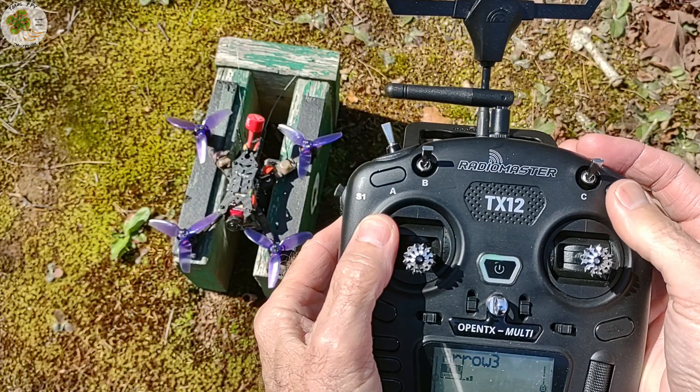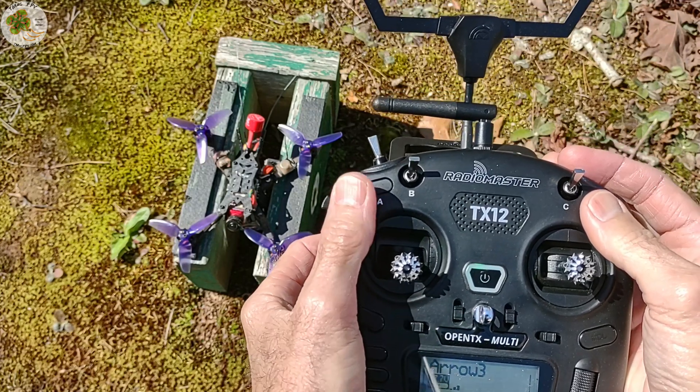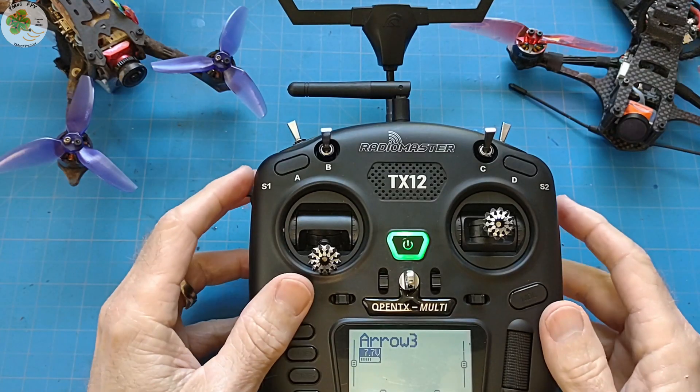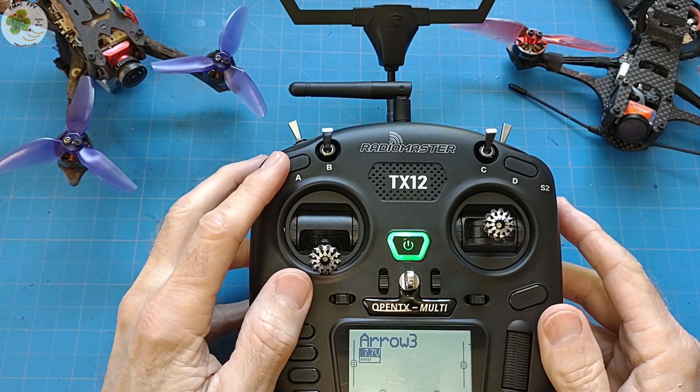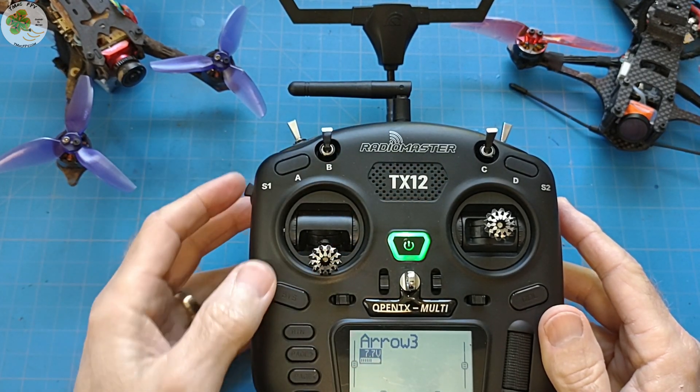Now this momentary switch on the right side I use to activate my quad's beeper, but I haven't really found a good use for this momentary switch on the left hand side. So today I'm going to see if I can swap out this momentary switch A on the left side of my RadioMaster TX12 with a two-position switch so I can use it for arming my quad. Sound good?